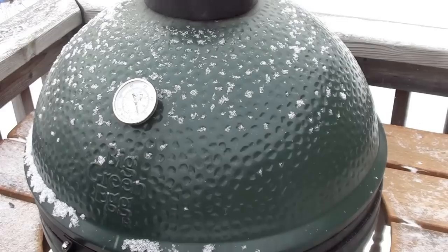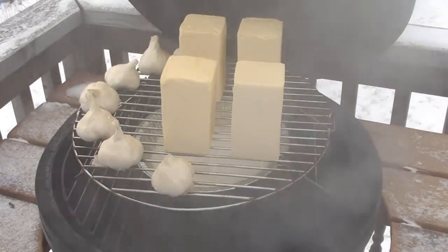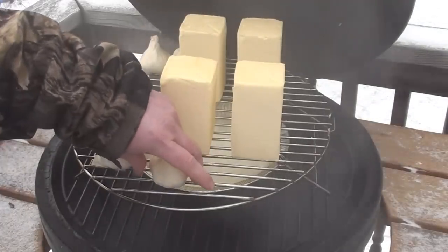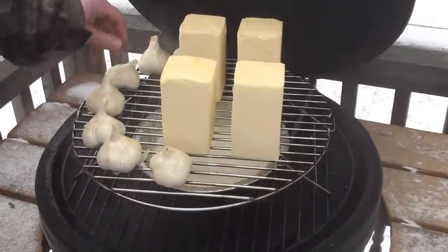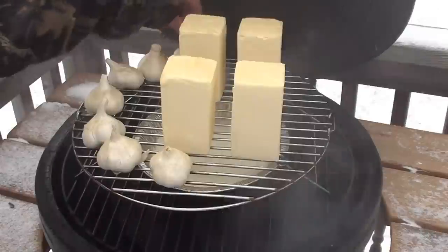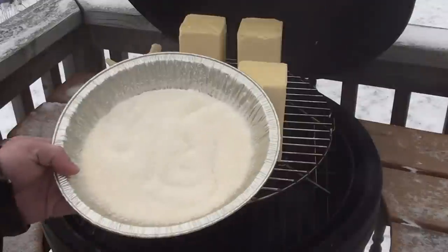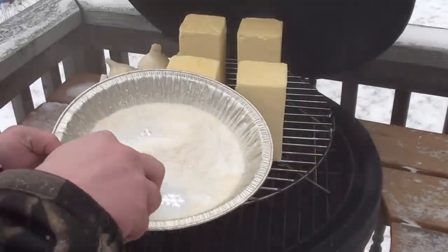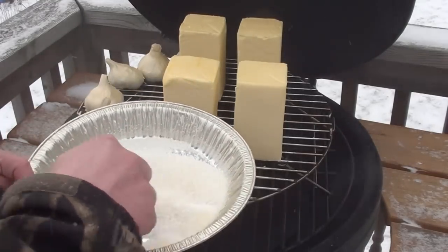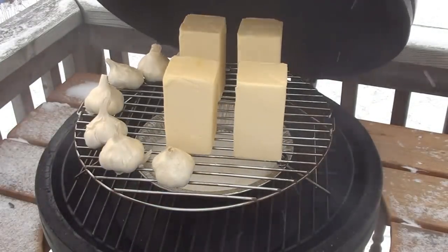Everything's been smoking for around two hours now — let's take a quick peek. Looking good. Give the garlic a 180-degree flip, and we're going to take the salt and stir it around. You can already see a bit of color in the salt after the first hour. Shut the lid and let it smoke away.